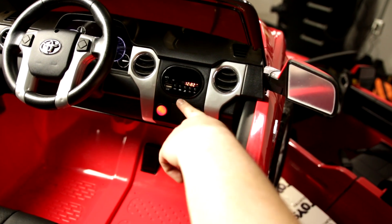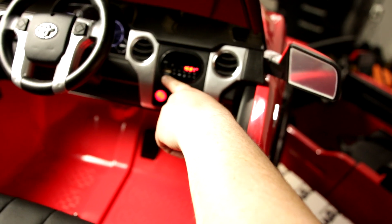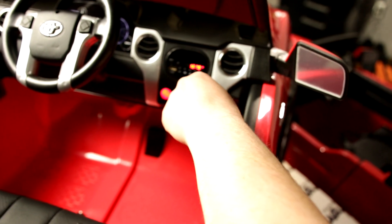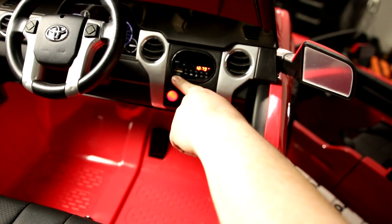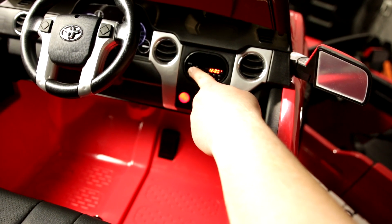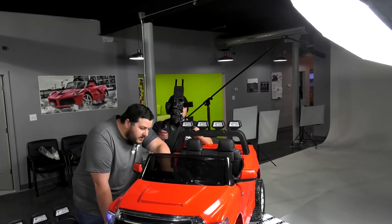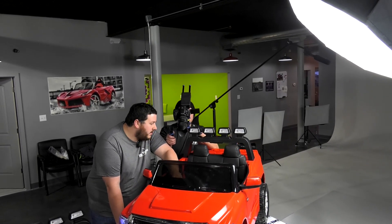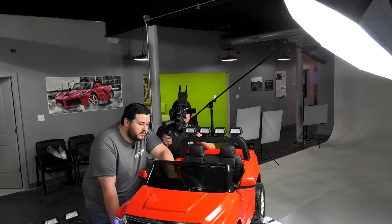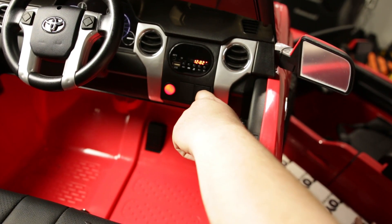There's a radio unit here that shows the battery voltage. It also has a USB input, so you can plug in a USB flash drive with music. You can also plug an auxiliary cord into the MP3 input to connect a phone or iPod. You can also use a micro SD card to load songs onto that card, and your child can listen to their favorite songs while they drive.